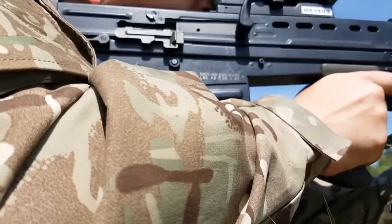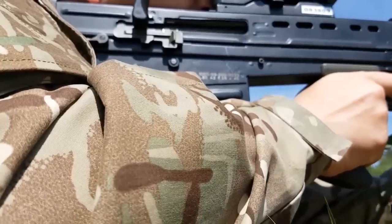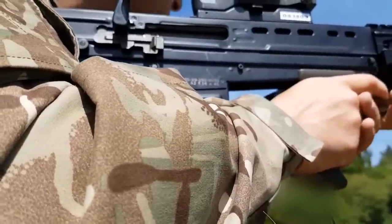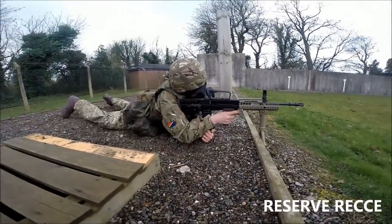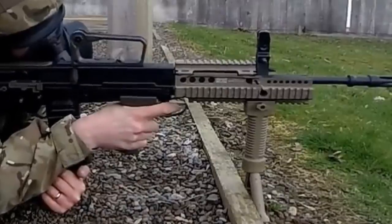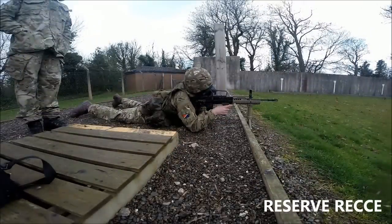First of all, it's nice to see the MOD actually committing to something and delivering a product on time. The L85A3 series has been quite an effective contract put in place to upgrade the rifle to its new specifications, which is nice to see — the government and MOD put forward a plan and actually committed to doing so. And second of all, it's going to have some features and upgrades that I think soldiers on the ground are actually going to really enjoy.